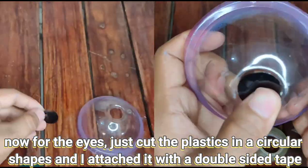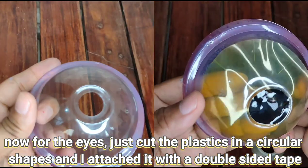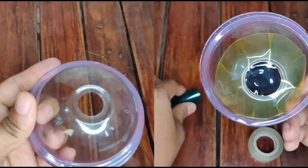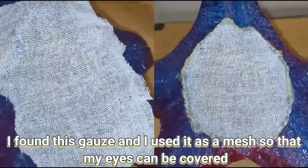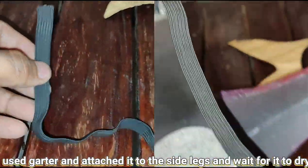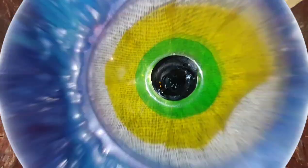For the eyes, I got plastic cut into circular shapes and attached them with double-sided tape. I also found gauze and used it as a mesh so that my eyes can be covered. I prefer to use a garter and attach it to the side legs, then wait for it to dry.